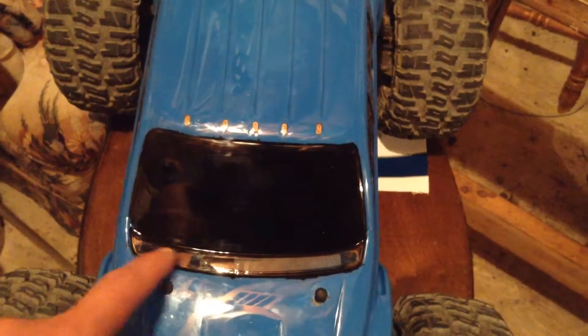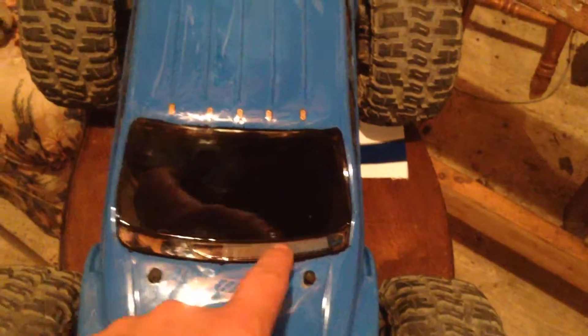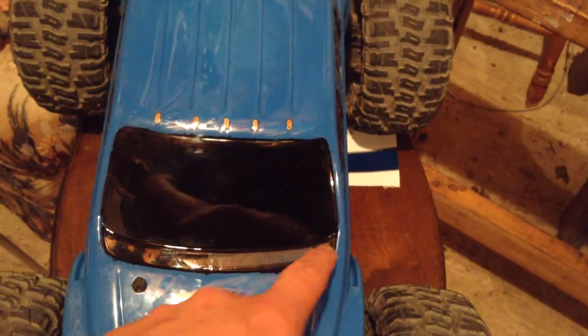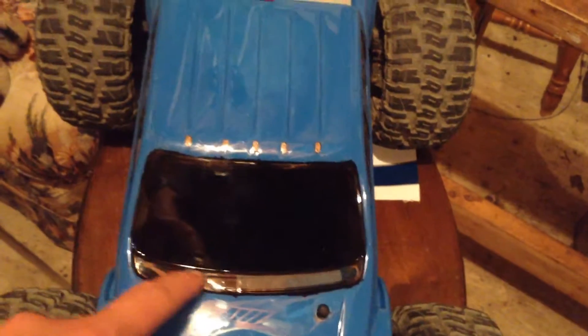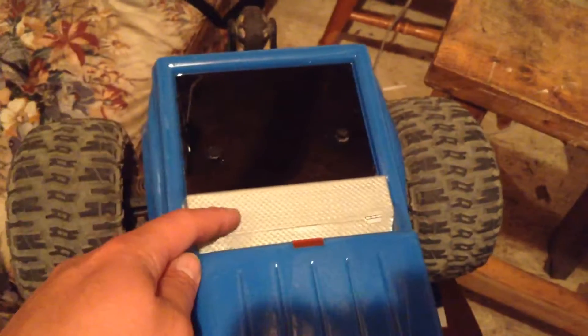This shouldn't have been black here, I don't think. I should have painted it the same. I put a sticker over top of it right here. I should have painted this chrome, just like this spear, just like the tool box in the back here. I wish I did that. But oh well, it is what it is — learn from your mistakes.